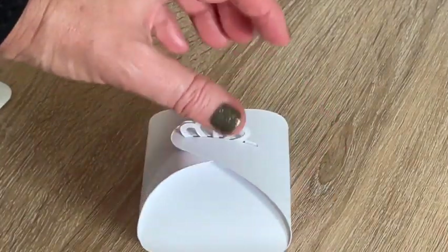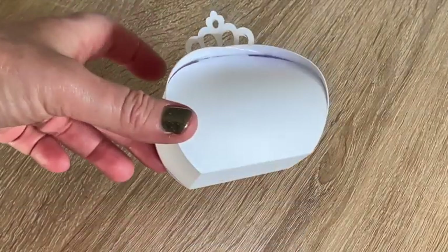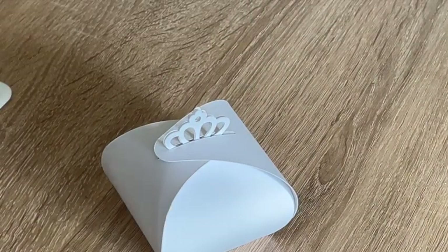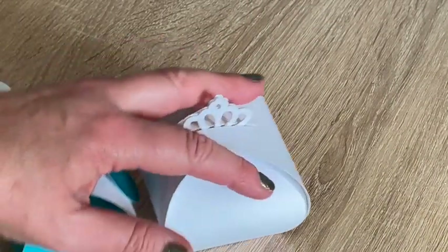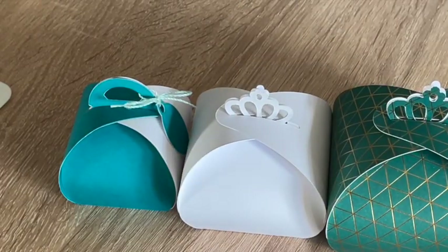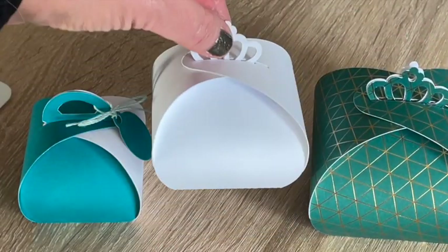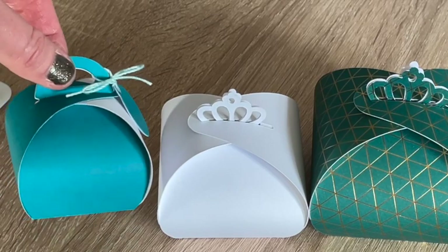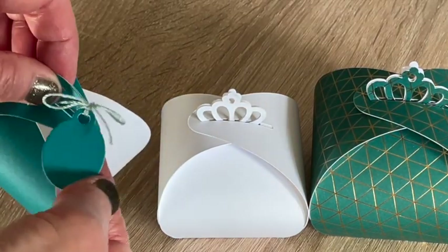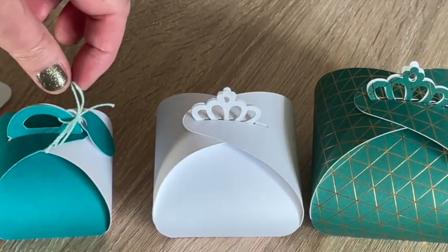That took about two minutes to cut, probably a minute or so just to change the size. Look at that beautiful little box - it's quite a bit bigger than that small one and quite a bit smaller than the large one. You can obviously cut this down to any size you want. I've put a little tag on here, which is easy enough to do - make a little tag and just pop it on with a little piece of cord.